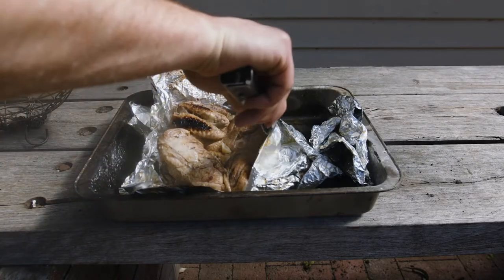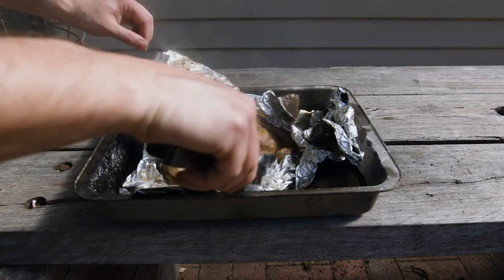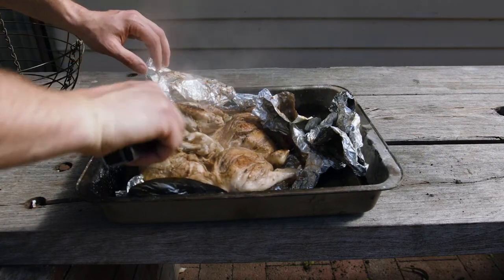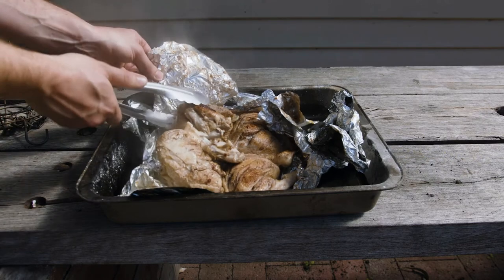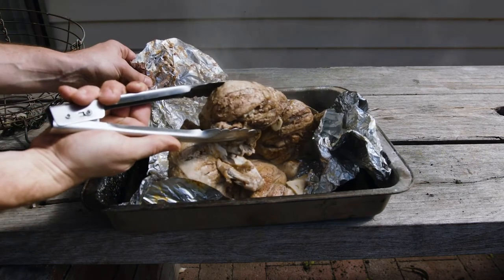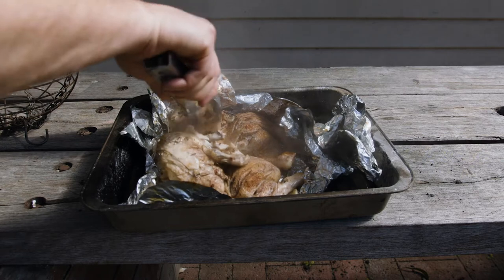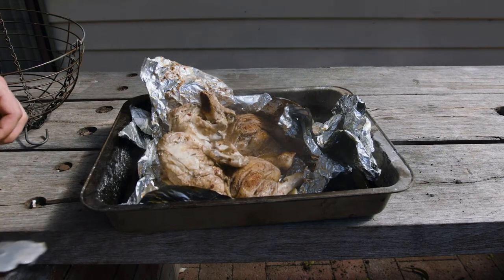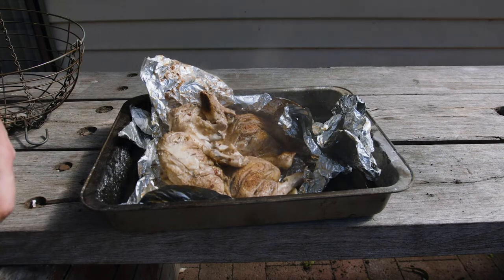Oh yeah, we've even got some colour on it. Damn. Juices are all clear. That's good, man. I'm gonna cover that back up and let it rest, I reckon. Yeah, it's done.